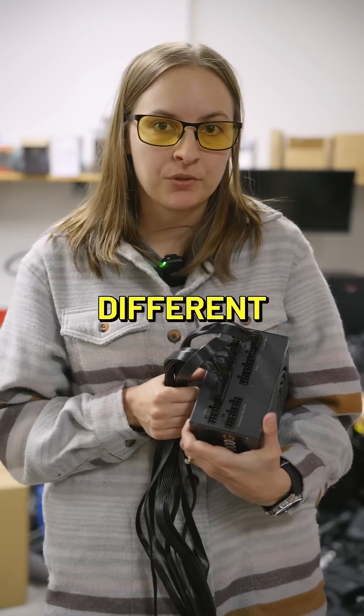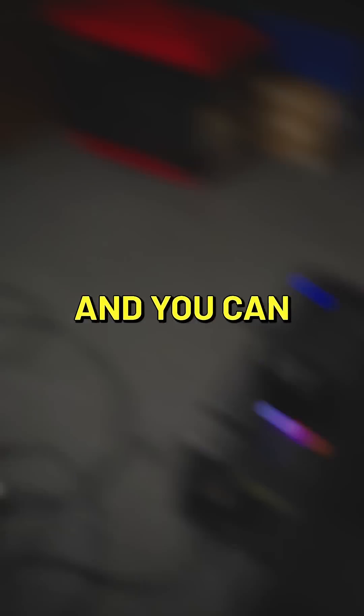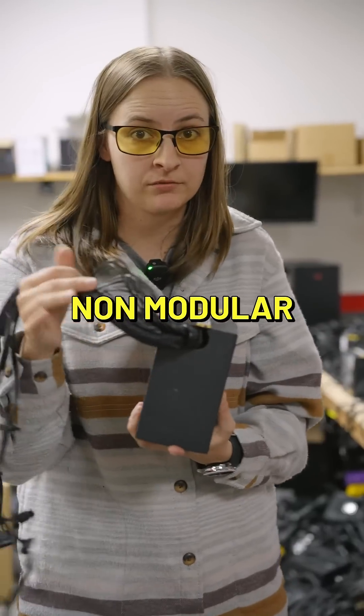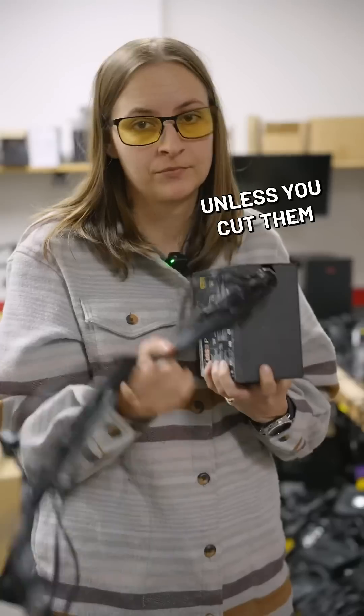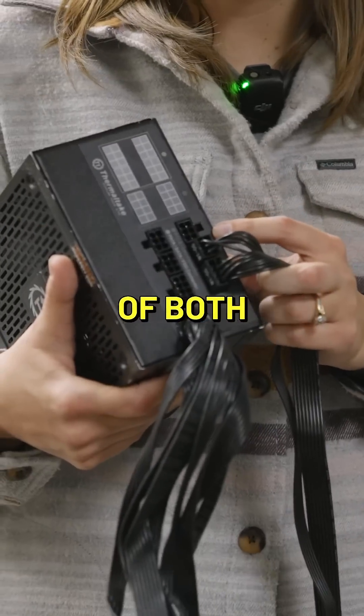Power supplies come in three different varieties. There's modular, like this — you only need to plug in what you're using and you can save the other cables for whenever you need them. There's non-modular — you can't get rid of any of these cables, they live here forever. No, don't cut them. And there's semi-modular, which is just kind of a combination of both.